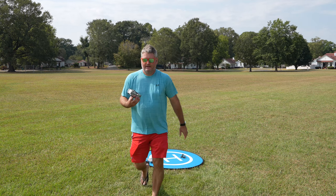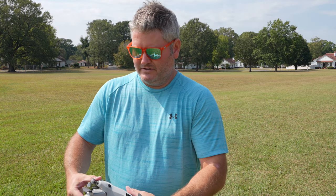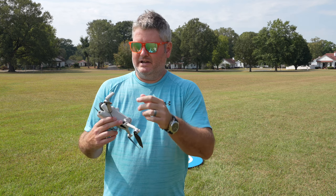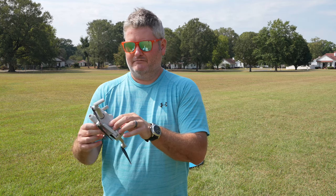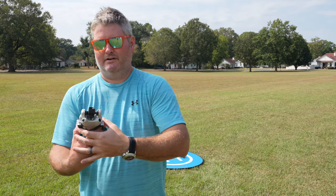I'm going to post a separate video demonstrating this in more detail. But after you've flown, obviously the drone will have its legs extended and the camera gimbal guard will be off. So all you do is just fold, fold, fold, fold — and once you've folded that up, you're ready for the next step.